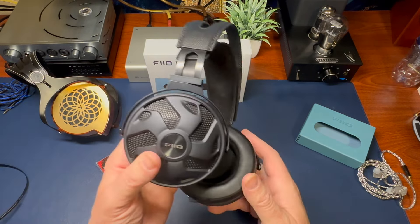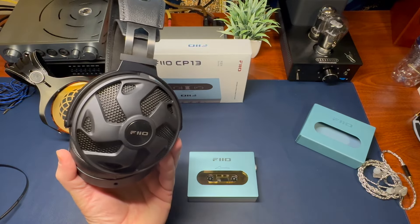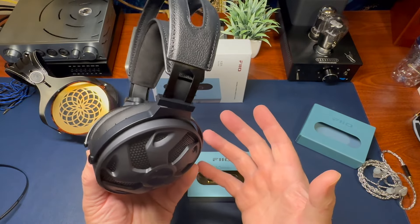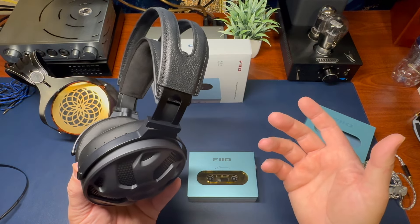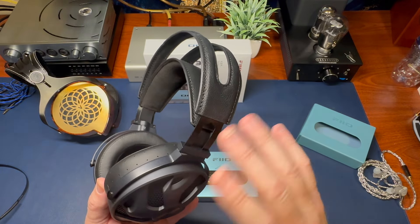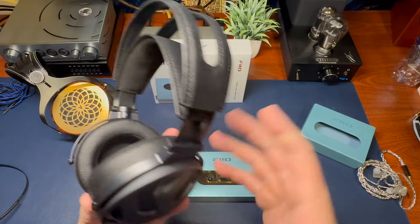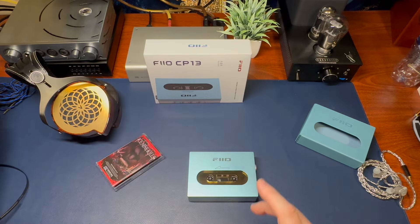I started off with the FiiO FT3 350-ohm unit. These are pretty hard to drive — they're great for tube amps like the Dark Voice. I was getting these up to maybe 50 dB. Right as you started to crank up the volume knob, the sound was there but it did not increase whatsoever. So 350 ohms — not the greatest. Even though there was a very low noise floor, it's still too much. That tells you the limitation: 350 ohm is not going to work that great, but it is good for the noise floor.